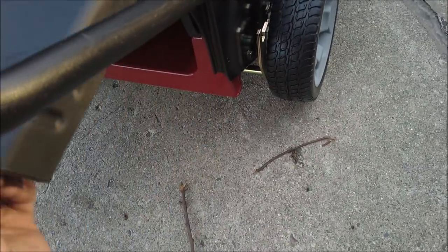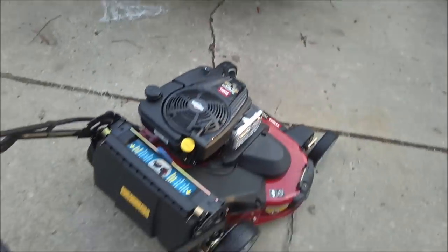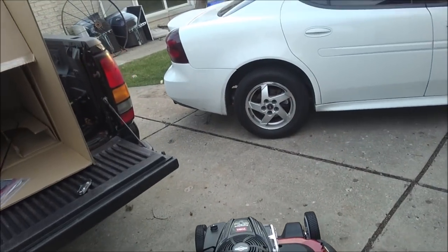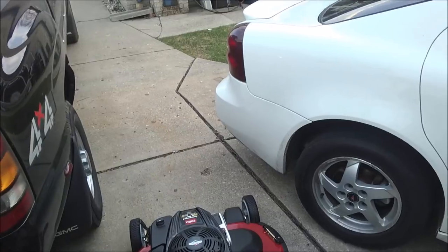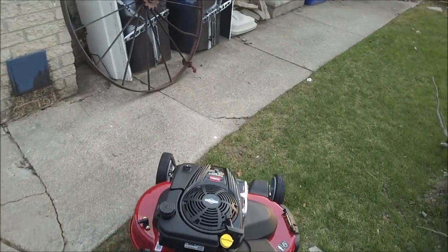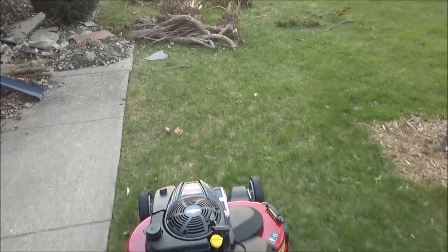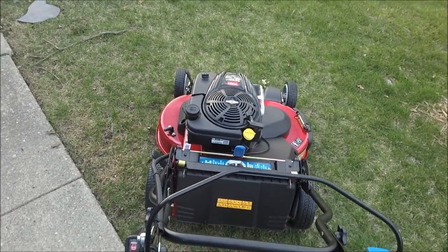So is the Toro Time Master a good value? That's hard to say right now because this is a $1,000 push mower. Some of the pros — obviously the width and the speed. This mower is very fast; you won't find yourself pushing it, you'll more find yourself running behind it. Some of the cons — weight and power. This is a heavy machine and it seems to be a little underpowered.